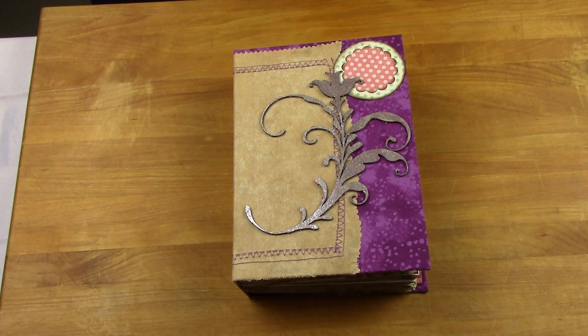Hey YouTubers, it's Linda with Eldale Creations Studio. I have a 6x9 journal to share with you today.